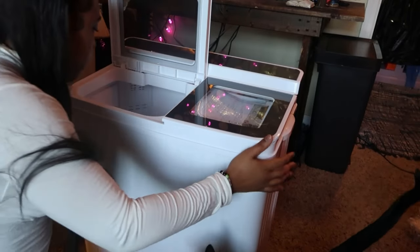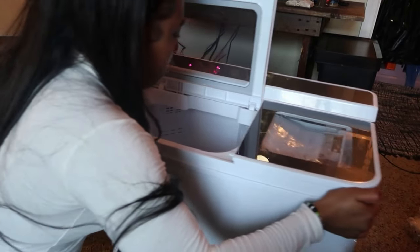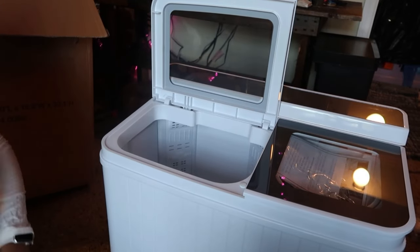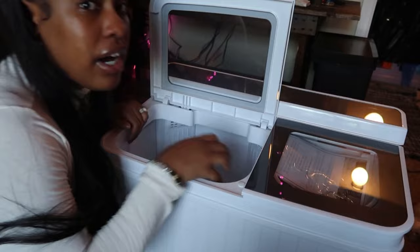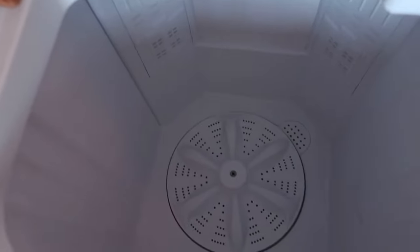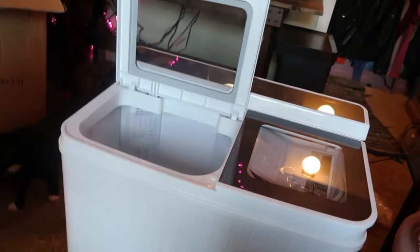In here is where you put the clothes. Right off the bat I noticed you can't really put a lot of clothes in here — probably a couple of shirts, underwear. Let me show you guys how it looks inside. It's pretty deep but it's not as deep as the actual machine. I don't know why I was expecting it to be as deep as the actual machine.